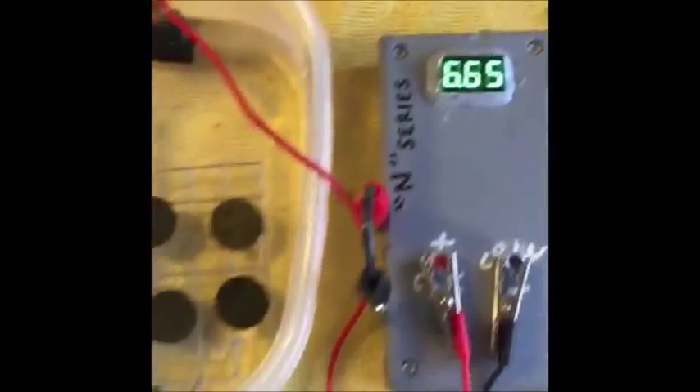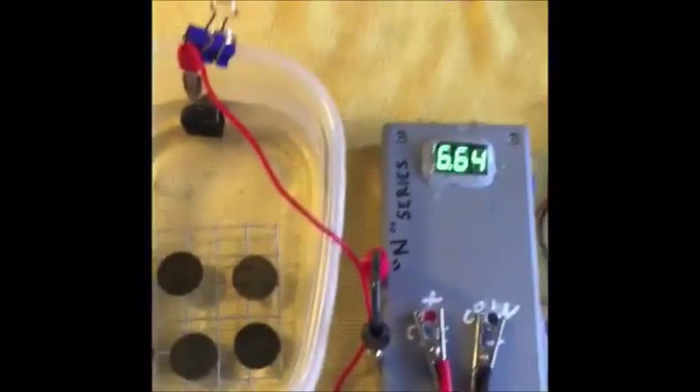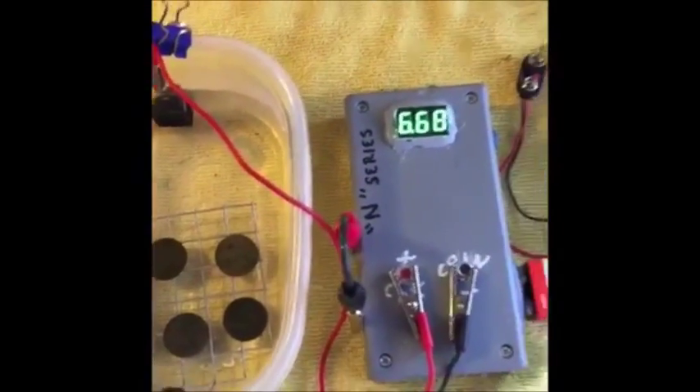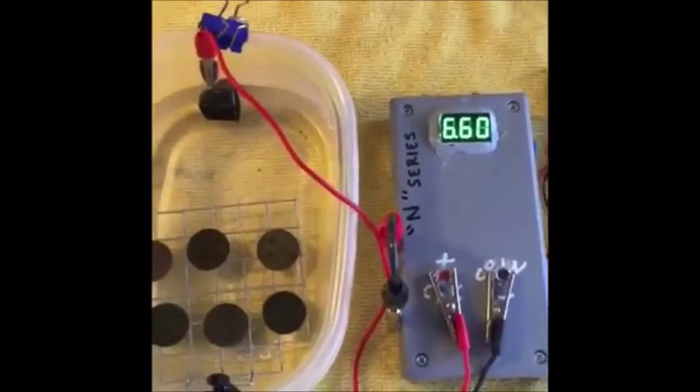Hopefully these coins will be a lot cleaner and a lot more stable than what they are now, so I can go ahead and just throw them in the safe and put them away for later. Give me a couple hours and we'll be right back with you.